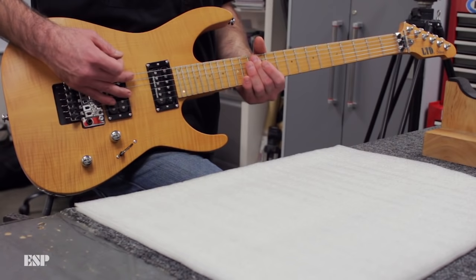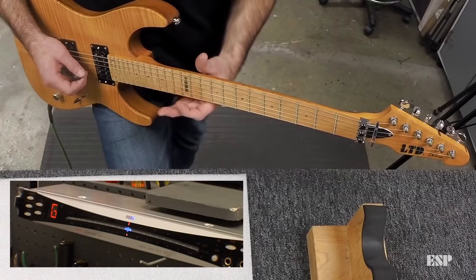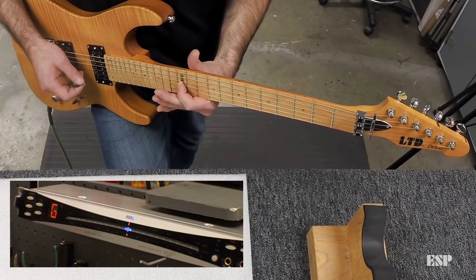Let's check the G string and see where we're at. Open note, then fretted note — that's perfect, doesn't need any adjustment.